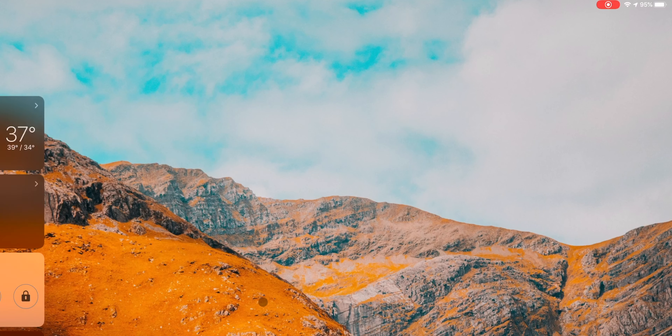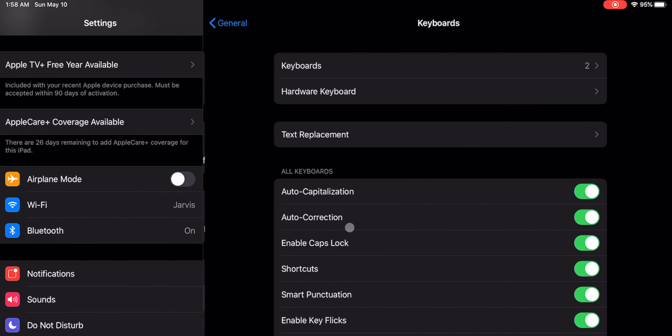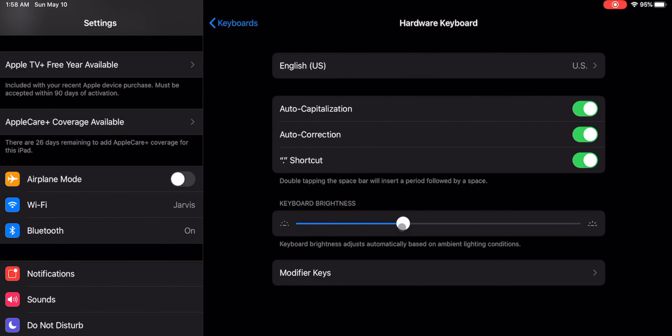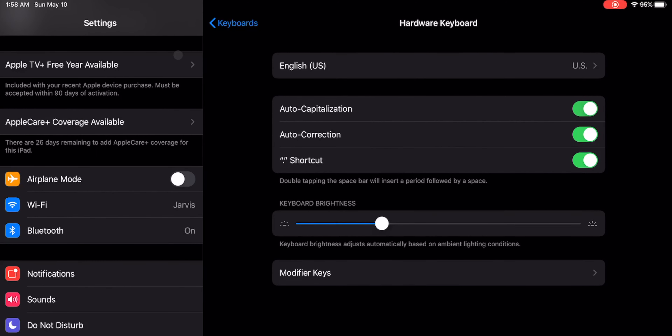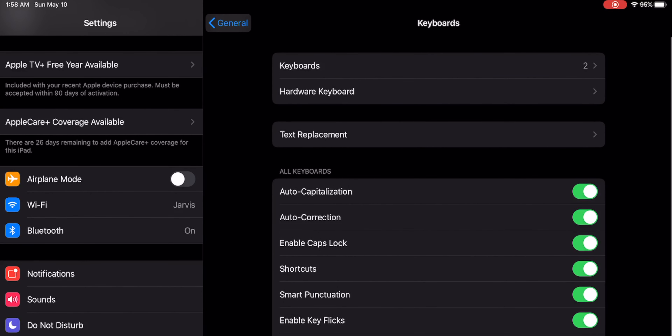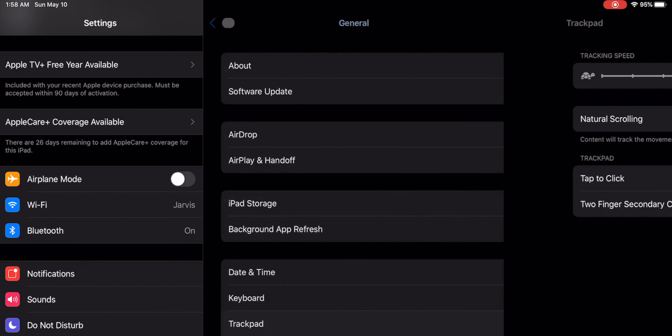The only thing is that it's not easy to make changes to the trackpad or keyboard through the software. I wish they'd add a pull-down in iOS where you can quickly change display brightness or volume. Instead, to make these changes you have to go into Settings, then General, and dig through a bunch of menus to find how to change brightness or trackpad speed. I wish the software was optimized better so I could make changes on the fly.